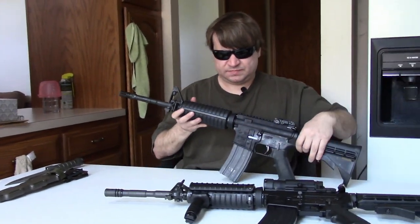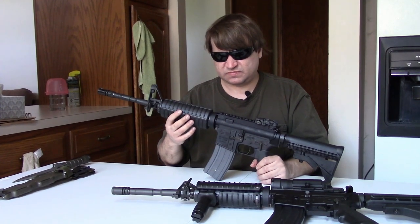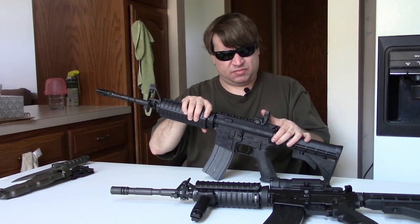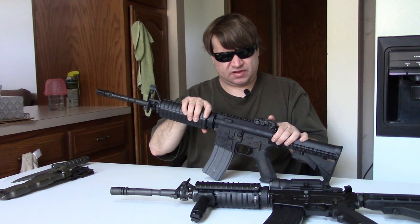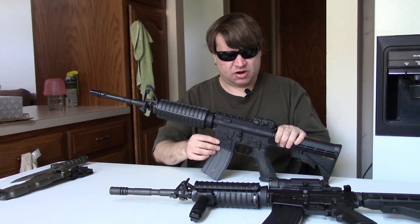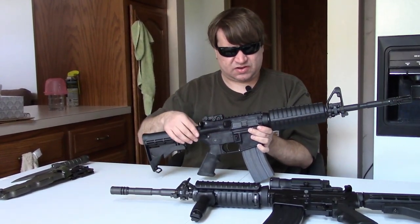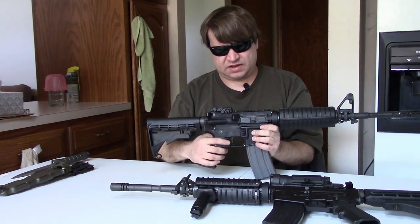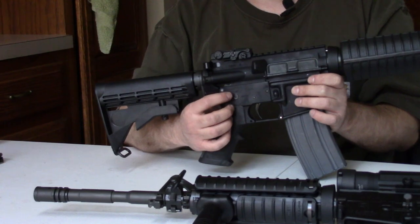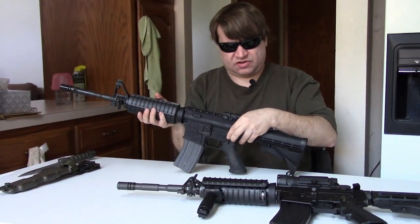Moving on, this is a pretty standard 6920. We have the standard M4 double heat-shield handguards, flat-top upper. It comes with a Magpul M-BUS polymer rear sight, which Colt's been using for several years now. We have a standard lower marked 'M4 Carbine,' standard dust cover, brass deflector, forward assist, A2 grip. We have a standard single-sided safety — it is the semi-auto safety. I say that because it doesn't have the hash mark, the tick mark, although it does have 'safe' and 'fire' on this side.